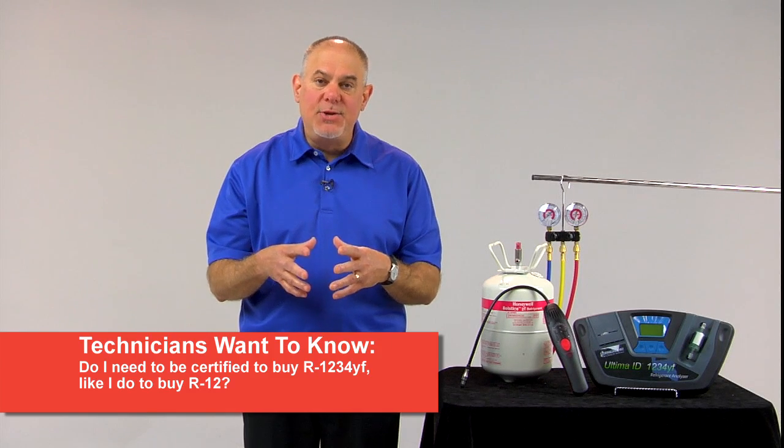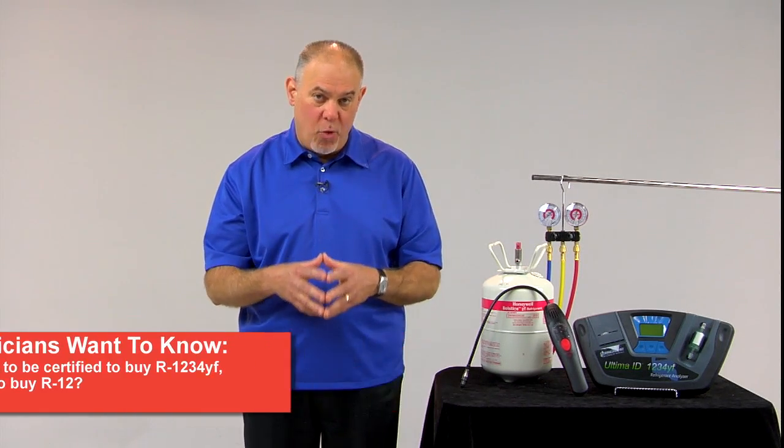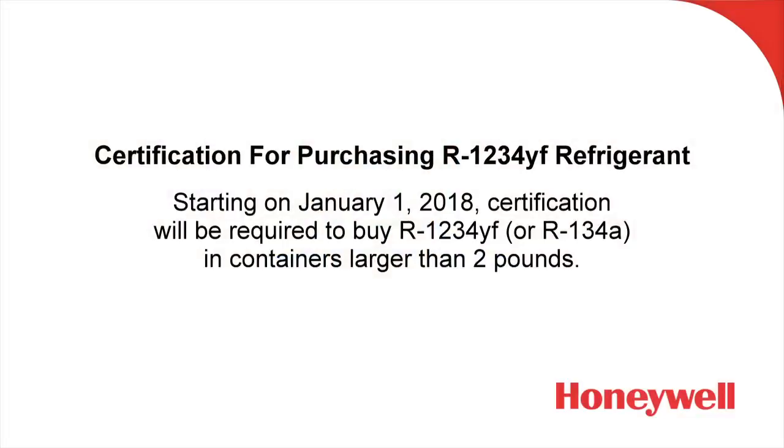Another question that comes up is: do I need to be certified to purchase R1234YF? As of January 1st, 2018, certification is going to be required to purchase any automotive refrigerant in a container larger than two pounds.